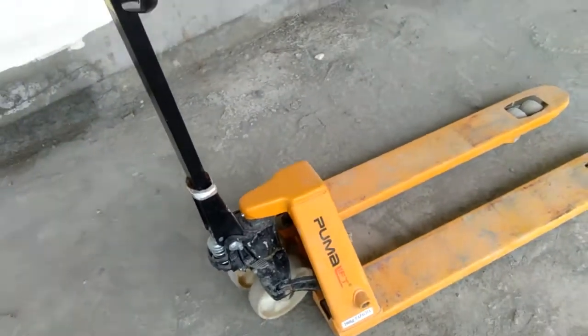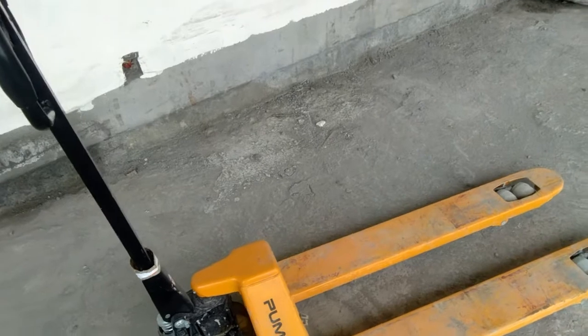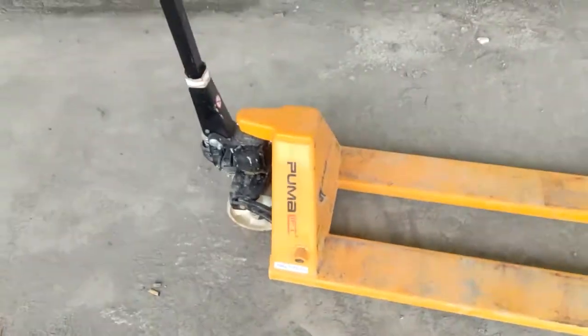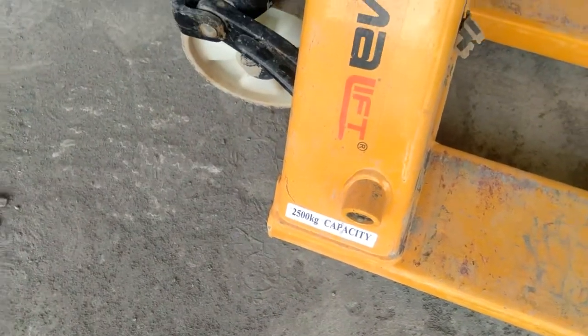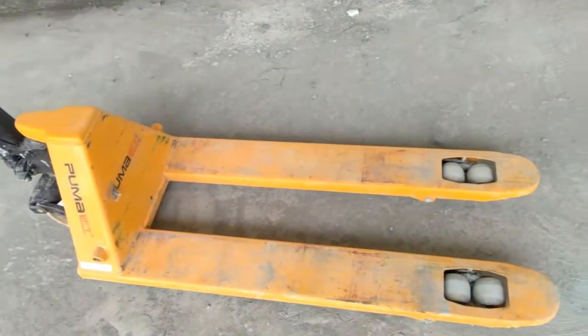It is very easy to load, unload, or transfer any material to any place because it can go anywhere. Its capacity is around 2500 kg, and as a safety factor we can use it up to 2300 kg.